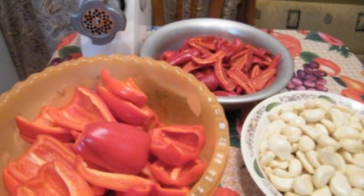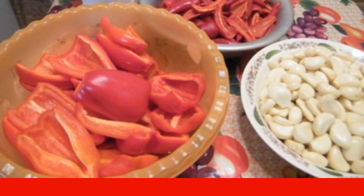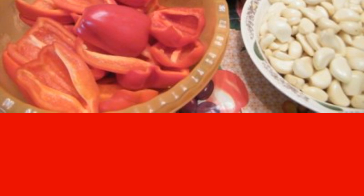We clean all the vegetables and cut them. Tip: use gloves and a gauze bandage to avoid getting burned. We cut the pepper into slices and peel the garlic. We prepare all the vegetables for the meat grinder.